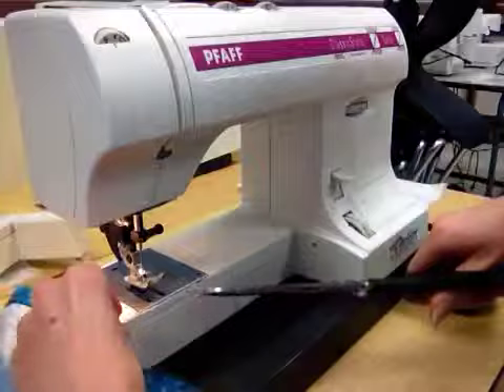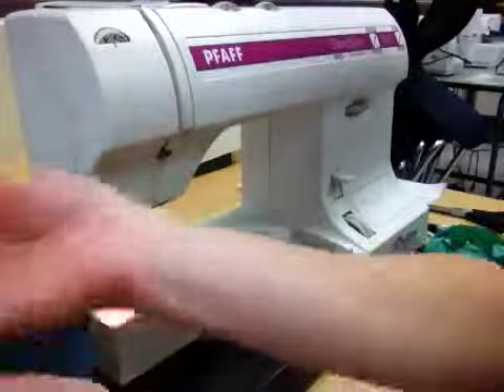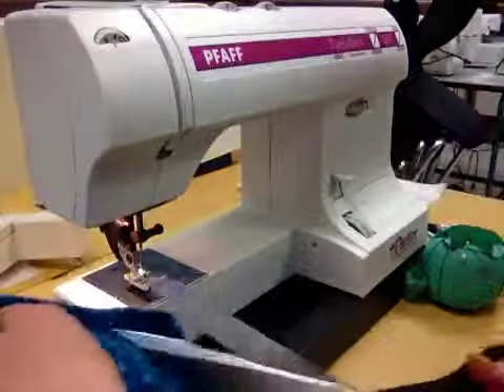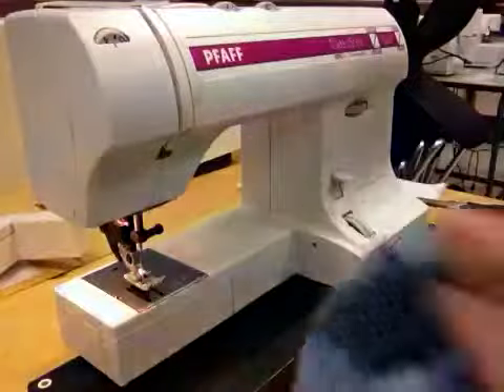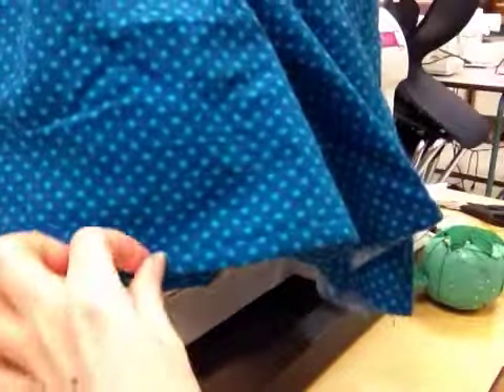You're going to do exactly the same thing on the other side. And then once you have both sides sewn, you should be able to flip them inside out. If you have any extra threads, your last step is just to trim off your threads so your garment looks nicely polished and finished. Congratulations, you've just finished your shorts. Let's take a look.